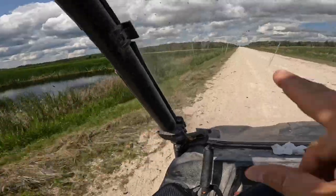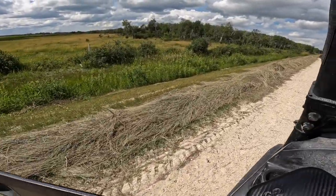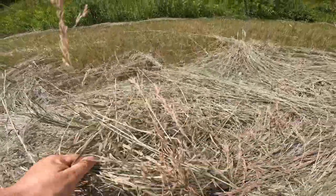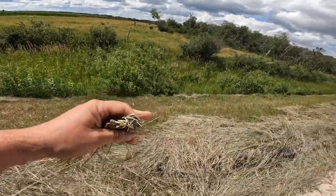I'm going to stop where there's a heavy windrow so I can gauge the moisture level and see if it's ready. Up ahead there's a large tuft — looks fairly thick. Checking it out — yeah, I'd say she's ready. I'm not worried about that; this can be baled up.